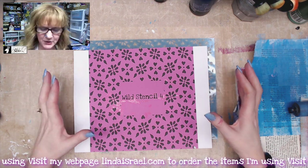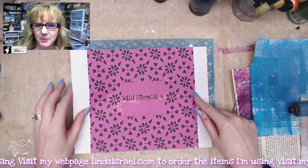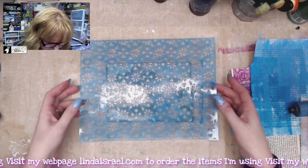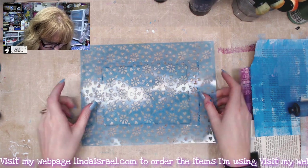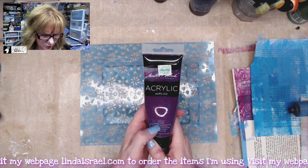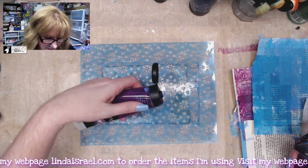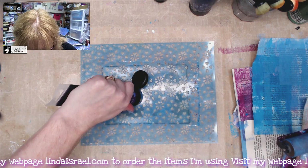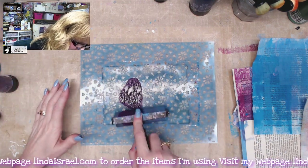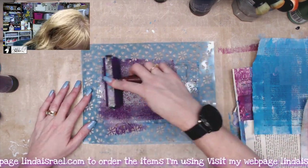Hello everyone, Linda Israel here. I'm going to do some gel printing on fabric. I've got a stencil from my Wild Stencil Collection Number Four laid on top of a five by seven gel plate. I've got some heavy body acrylic paint called Rouge from Master's Touch, which I got at Hobby Lobby. The price has gone up tremendously since I bought this bottle. I'm going to brayer on top of the stencil with a soft rubber brayer to make sure I have really good coverage.